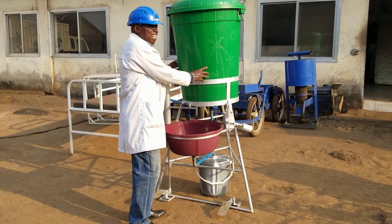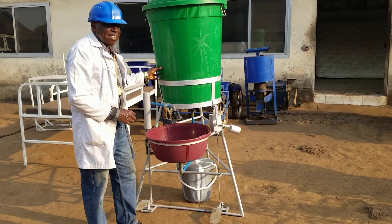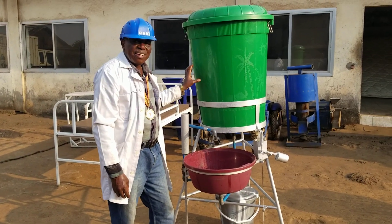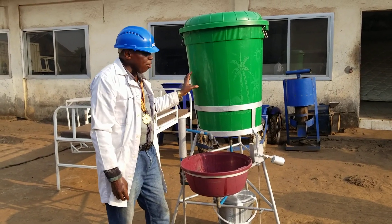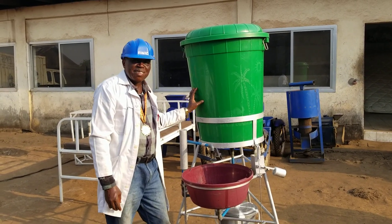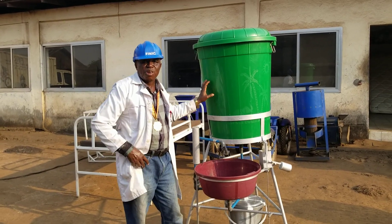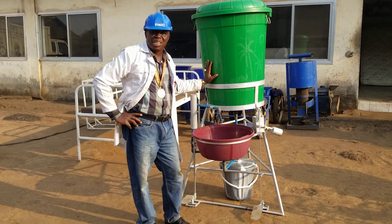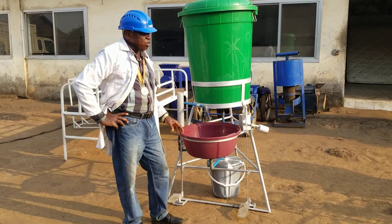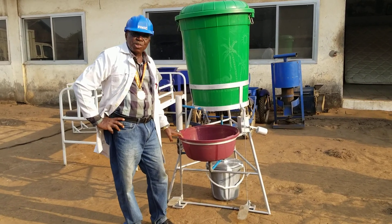This tank, having a capacity of 200 liters, means 1,000 persons can make use of this water before replenishment is done. 1,000 persons is quite a very big number. It is therefore good for communities, refugee camps, colleges, schools, universities — you name it.